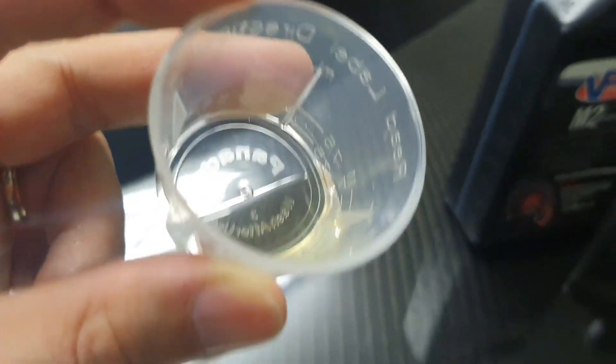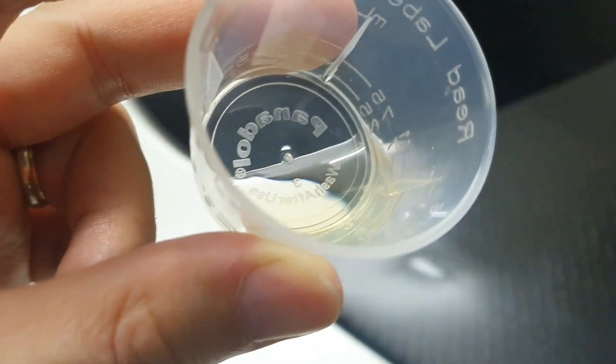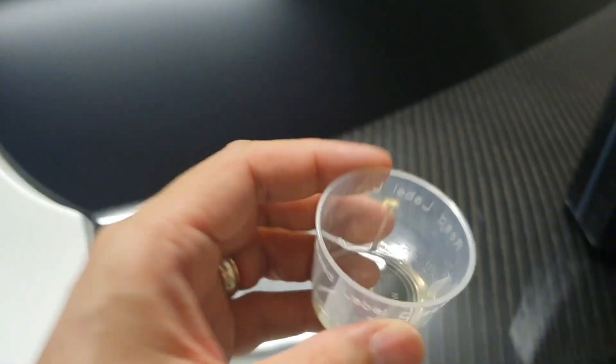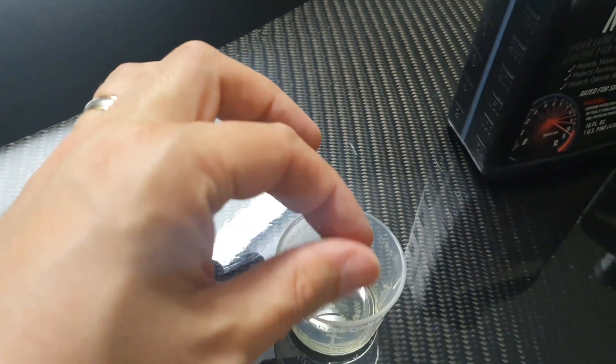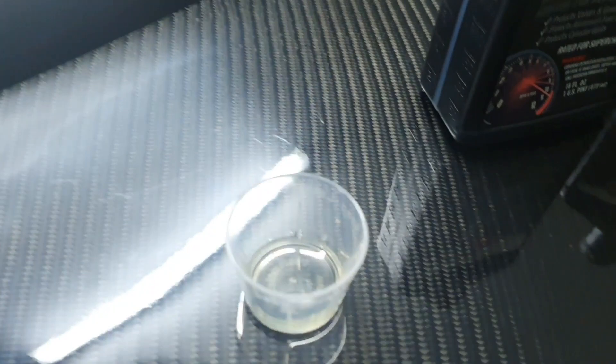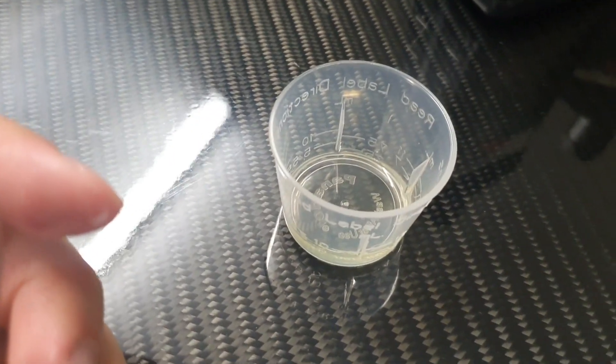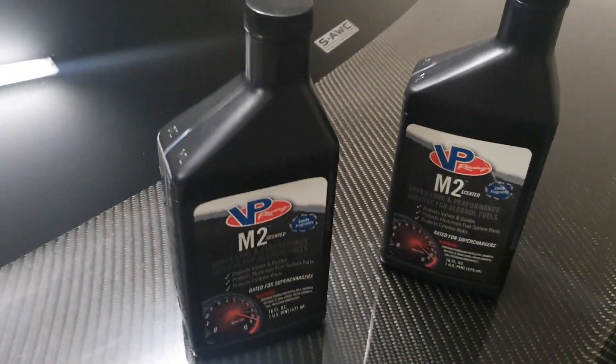It's very much like a clean engine oil — slightly yellow in appearance, though I'm not sure that shows well on camera. It feels exactly like engine oil, but the smell is super sweet. I can't wait to try it.